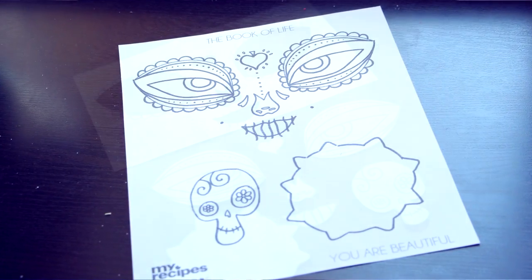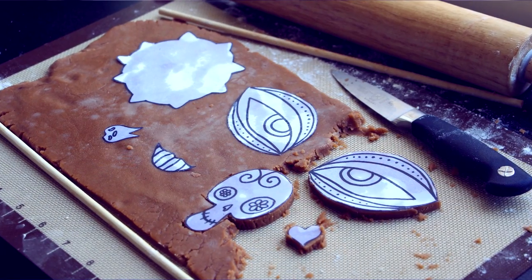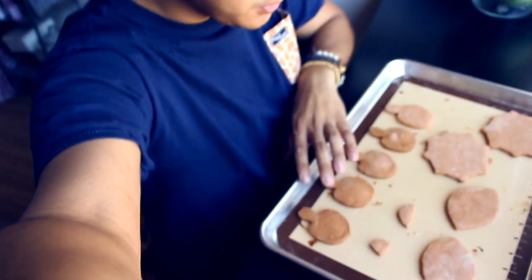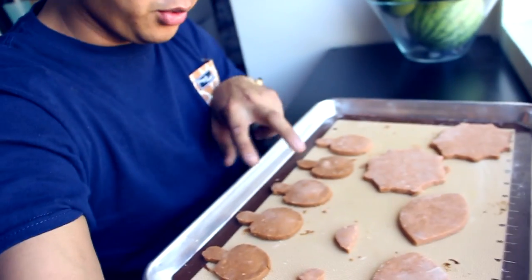Next we're going to grab our printout and cut out all the shapes for La Muerta. Once you have them cut out, lay them flat on top of your cookie dough. Using a knife, trace each of the shapes, then pull away the excess cookie dough and into the oven they go. You're gonna need 11 cookies total: two eyes, two flowers, five skulls, one set of lips, and one heart. You'll probably only need three skulls, but sometimes it breaks, sometimes it gets eaten, so make extra.